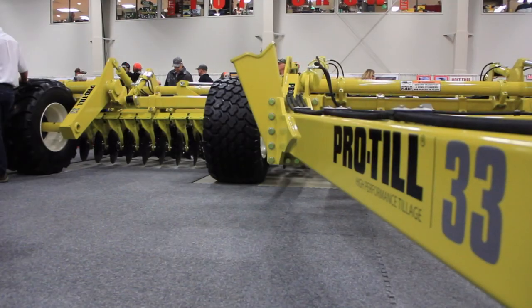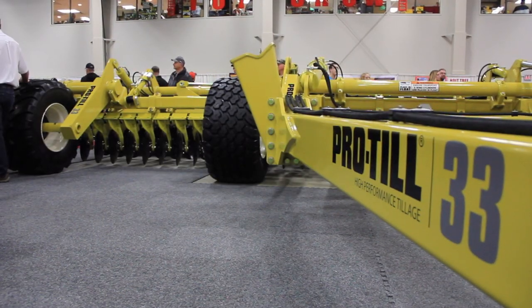This is our high-speed cultivator disc used for management of your fall residue, spring seed bedding. People have used it for busting sod into new fields, and pretty much anything you can think of when it comes to your field.